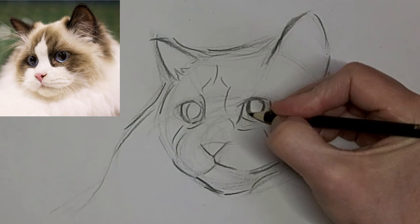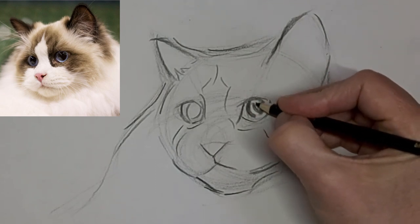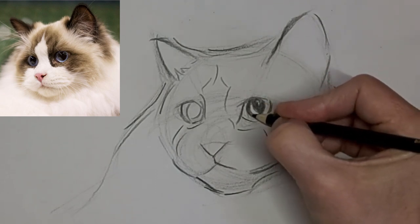It all depends on your own style too. There are many, many different styles in art.